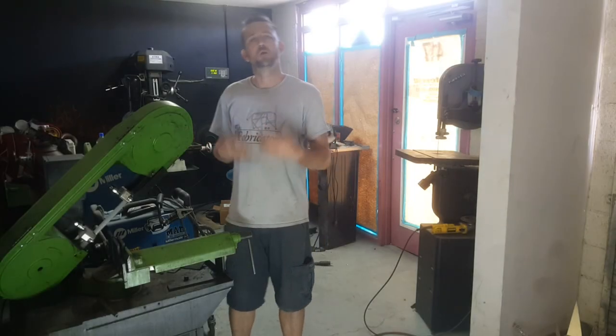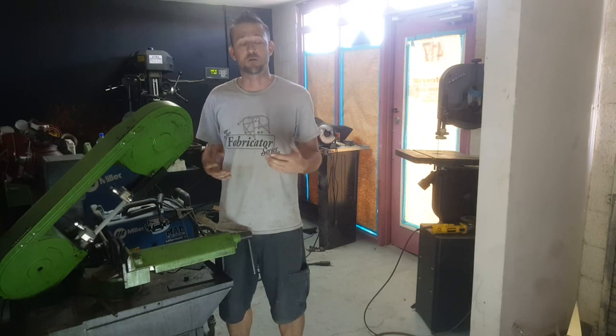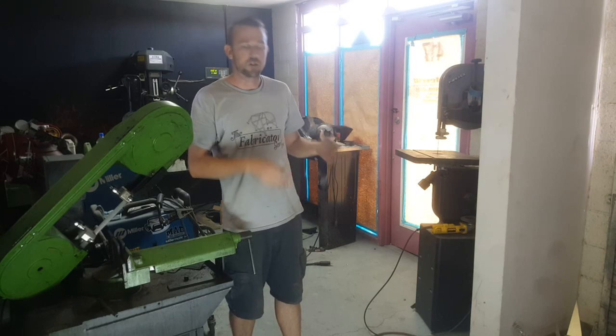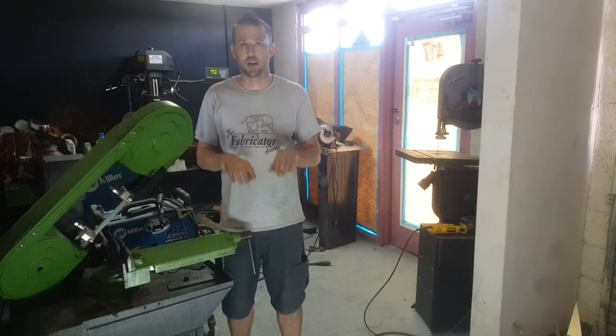Most of us know what a bandsaw is, and the majority of us can tell the difference between the two common types of bandsaws found in the industry. In case you don't know, they are the horizontal type bandsaw, which cuts in a chopping motion, and the vertical bandsaw, which is manually fed in and can cut corners, contours, and different shapes out of it.